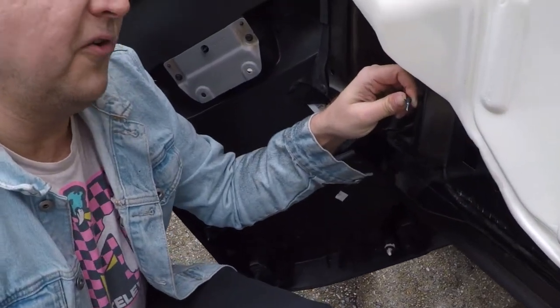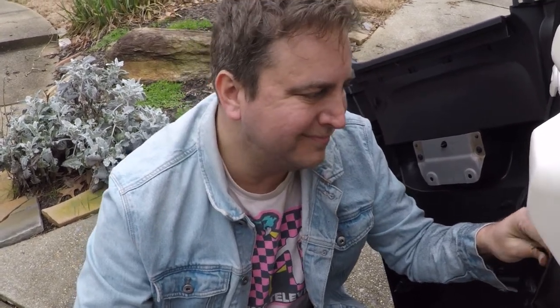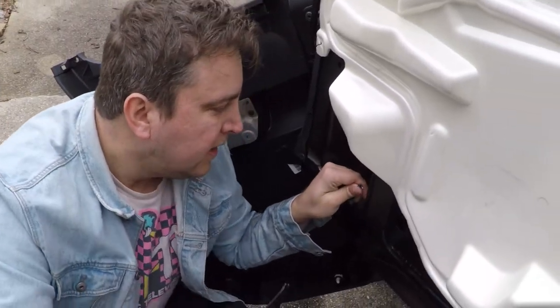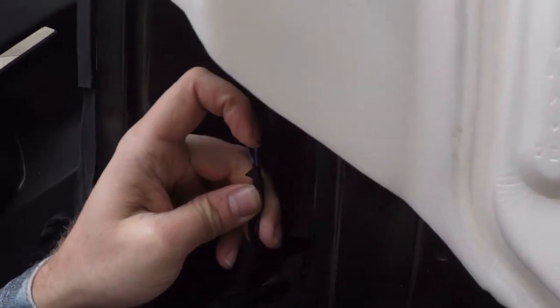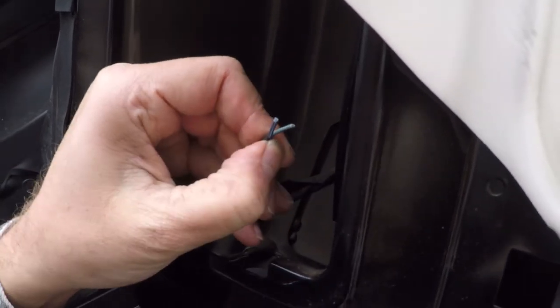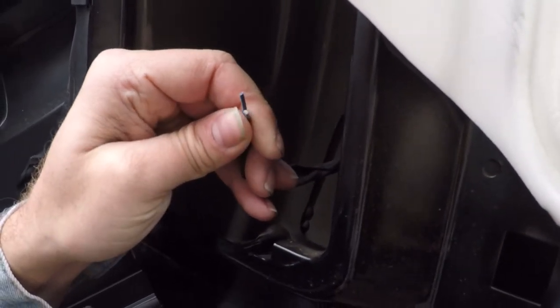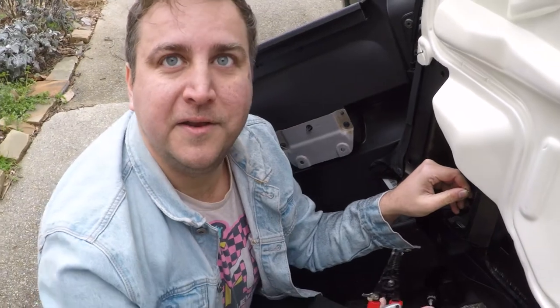Next step is to start soldering the wires together. A couple of methods you can do: you can solder, you can get crimpers from Napa, or you can use wiring harnesses from Amazon or car audio parts suppliers. The dark blue wire is your positive wire and the light blue is going to be your negative wire. This is important because the positive and negative need to be in the correct order for signal continuity. If reversed, the speakers will suck in rather than push out. You want the speakers to reverberate sound outward — that's why the positive and negative have to be in the correct order.